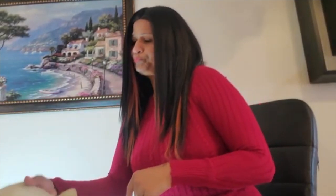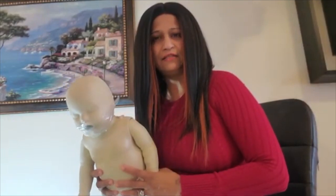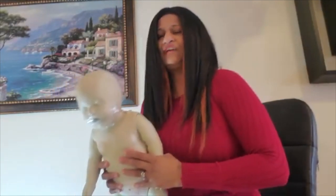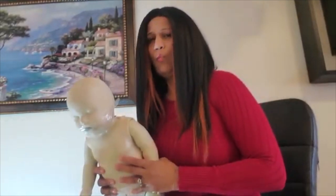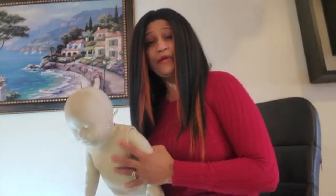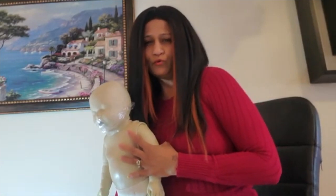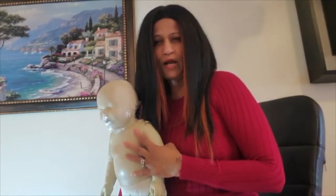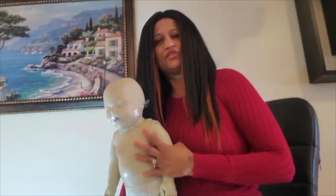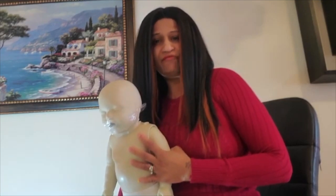Today we want to show you how to perform infant choking relief for an infant who is 0 to 12 months of age. If an infant is choking, what do you do? Sometimes it can be scary, especially if you're a new mom and you weren't exposed to these types of situations. So today I want to demonstrate what to do if an infant is choking.